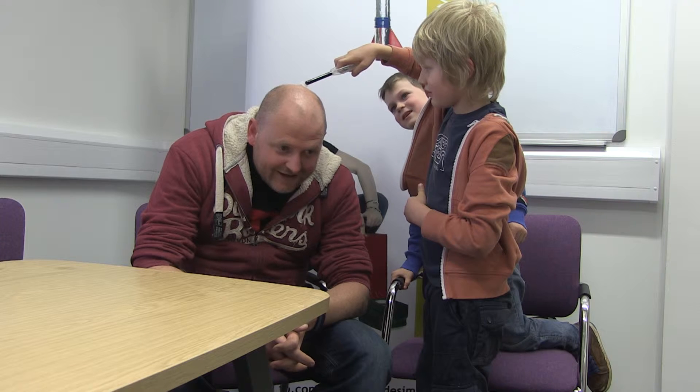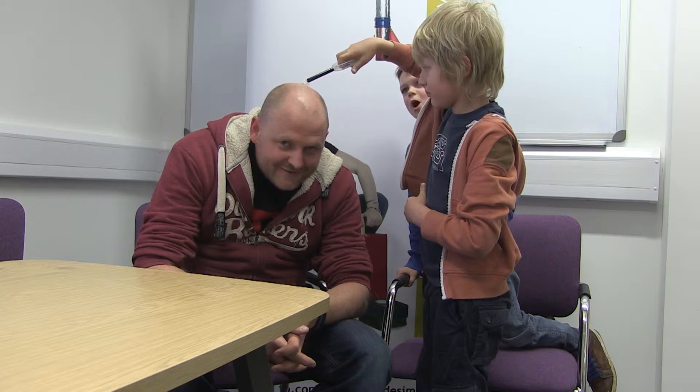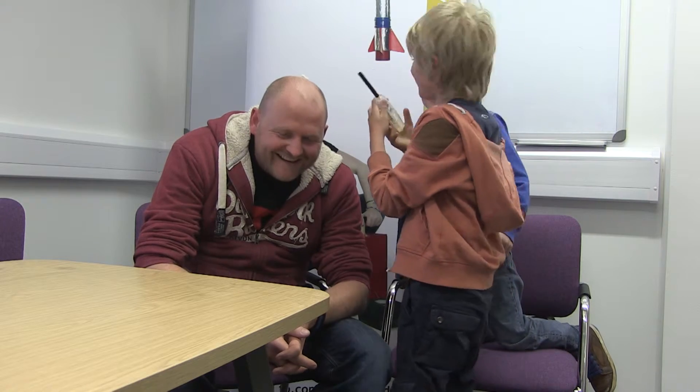Now? No, count down. Five, four, three, two, one. No, I can't do it. I want Zach to do it. I can't do it.